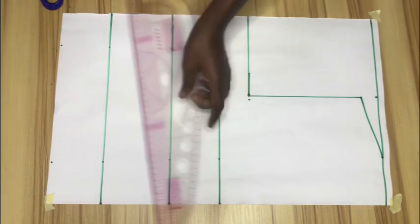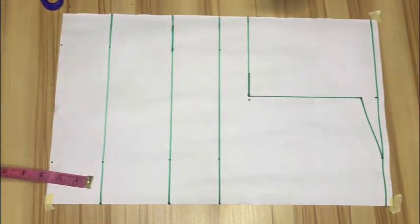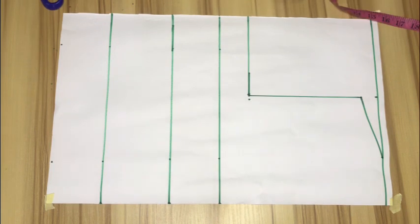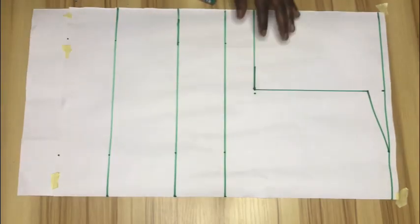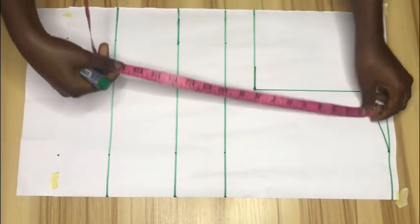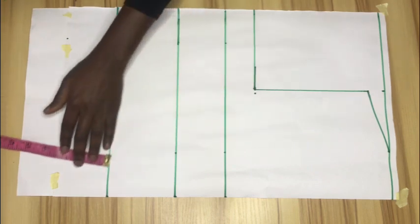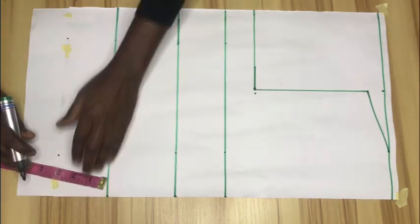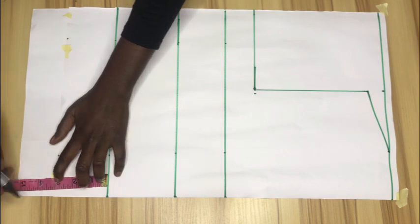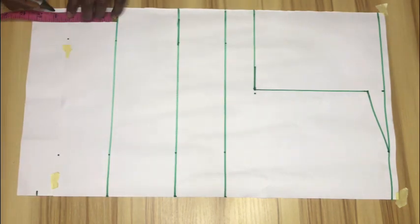I'll add my pattern paper because I want to have 4 inches below my waistline as the top length. I'll mark 21 inches from the shoulder line — that is 4 inches from my waistline — and then connect that with my ruler as well.